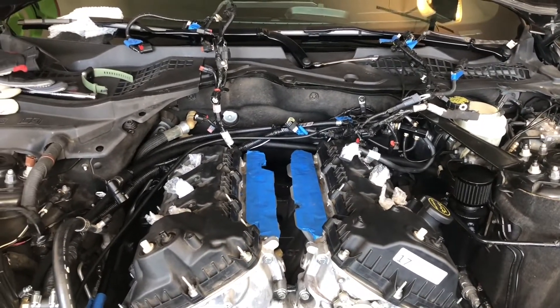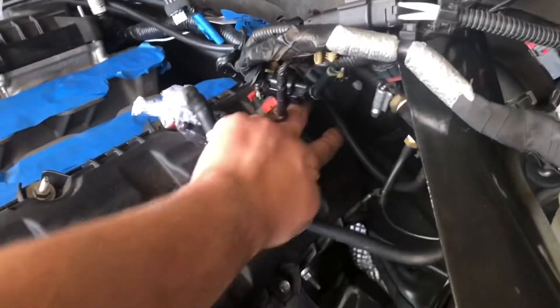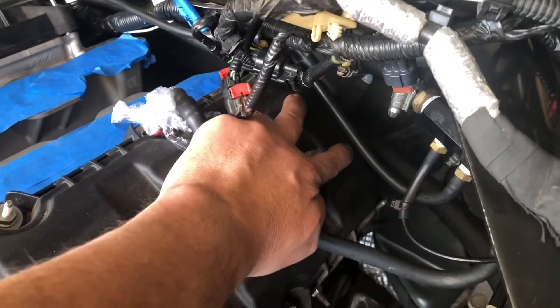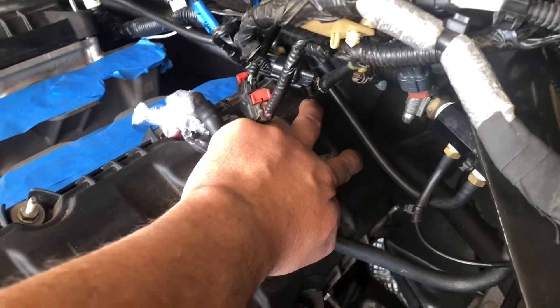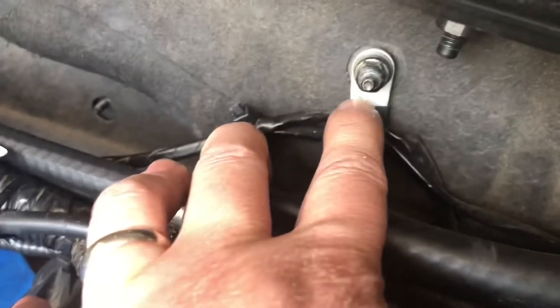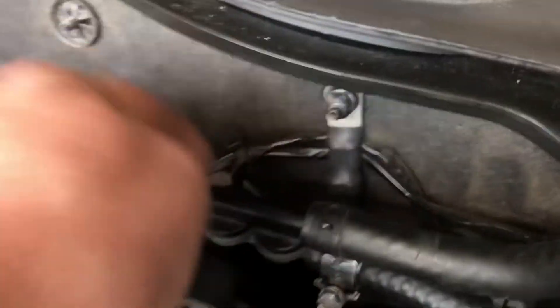One other thing you need to know is there are two grounds. One is on the back — it's low. There are two sensors in the back that are the cam position sensors, and between them and a little bit lower is the other end of this ground. So you follow this down and make sure you undo that one. A lot of people forget it, is what I was told.